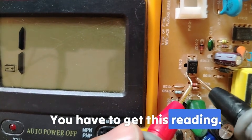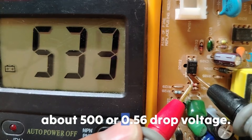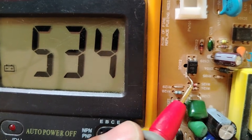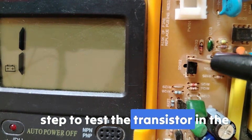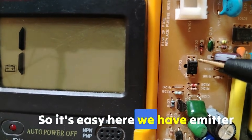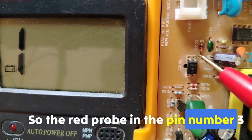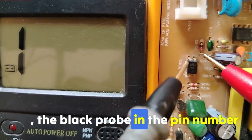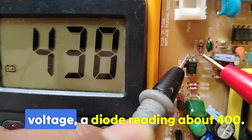You need to get a reading of about 500, or 0.5 to 0.6 volts drop voltage. Now let's move on to the second step: testing the transistor on the output side. We have emitter and collector, so place the red probe on pin number 3 and the black probe on pin number 4. You should get a diode drop voltage reading of about 400.